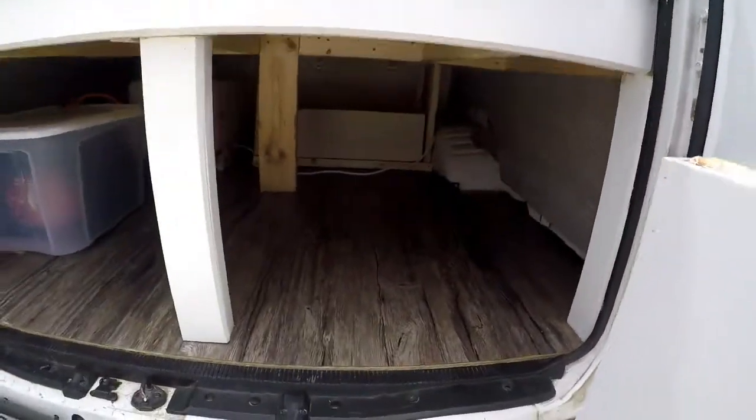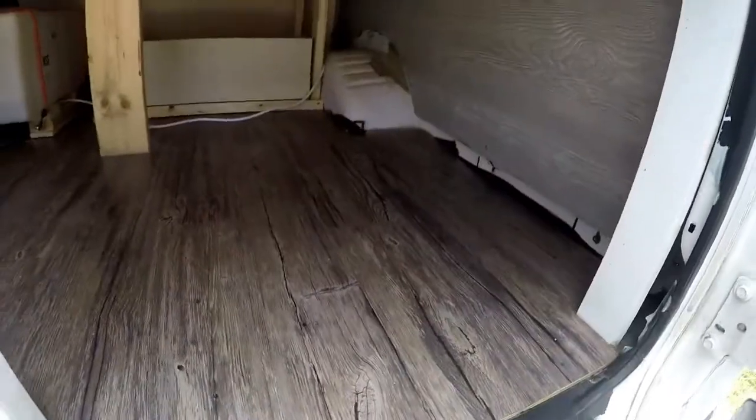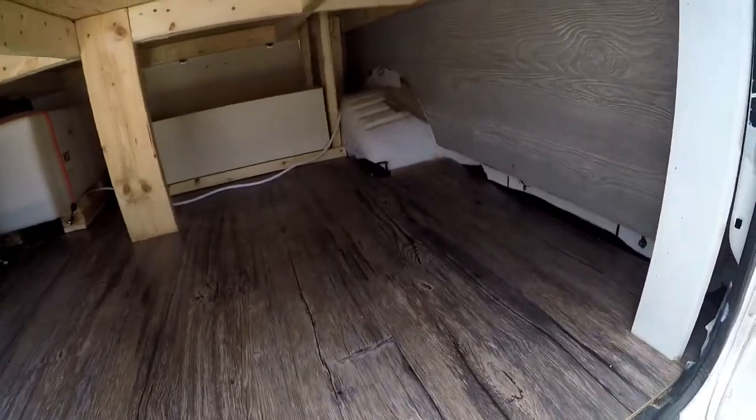Under here you've got a massive storage space. You can easily fit probably three or four bins under here, depending on the size — clothes, camping gear, whatever you need.